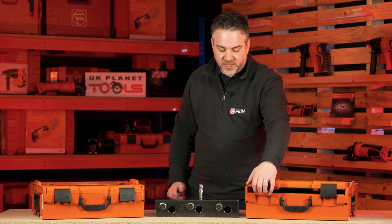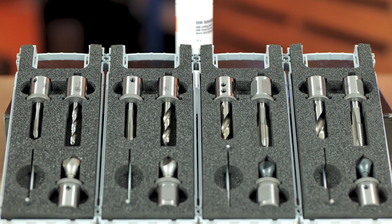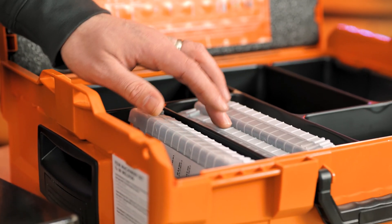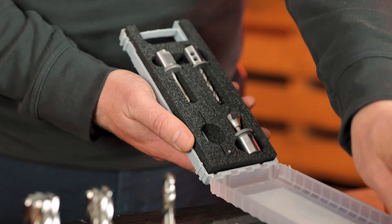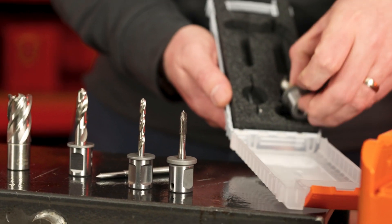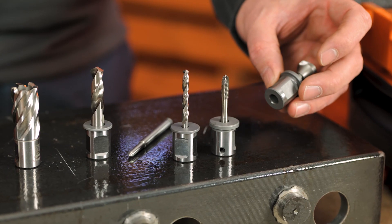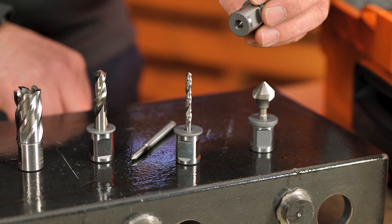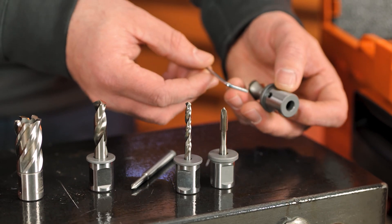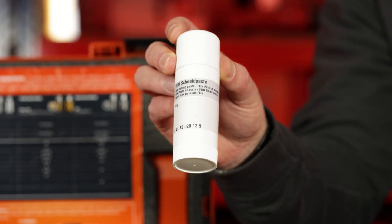We also offer other specialist kits such as our machinery drilling kit, which is specifically designed for tapping. In the kit you get tap sets for M6, M8, M10, and M12 — and for each size you get your twist drill, your tap, and your countersink. They come with a standard weld-on fitting so they'll fit into any magnetic core drill, and they also have little grub screws on the side so the taps, drills, and countersink can be replaced once worn. You also get a secondary tap for each size and the cutting paste.